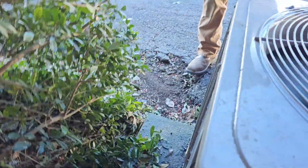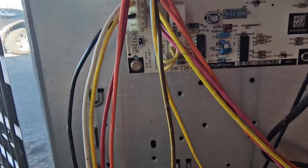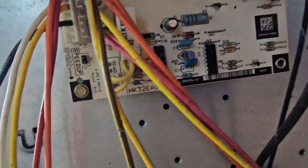Let's see if we can force a defrost. There's our defrost board. We've got two pink wires which lead to our defrost thermostat, and then there's where it says 'speed up.' We're going to short those test pins.